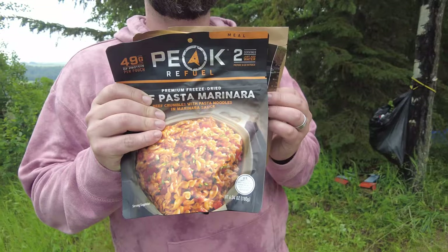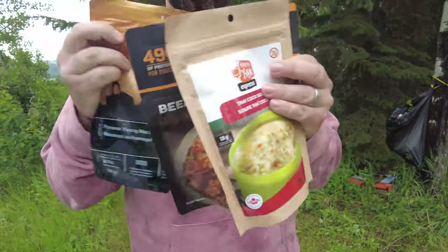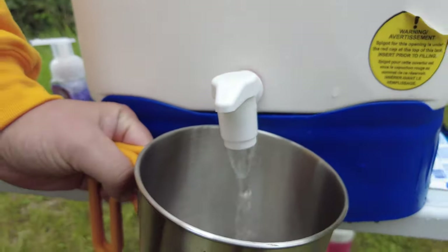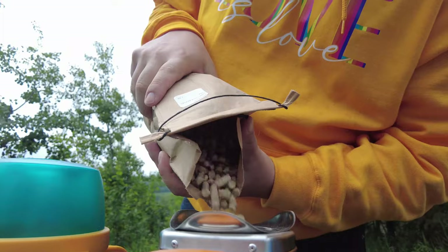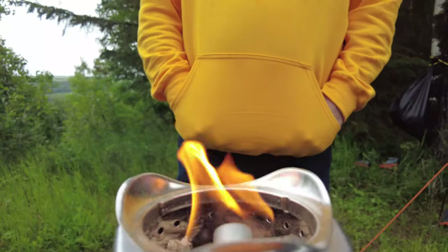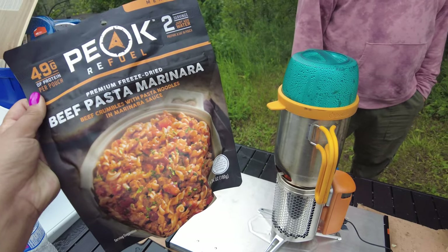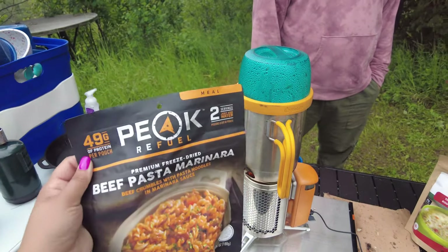We also tried out these dehydrated camp food bags, also from Breathe Outdoors, which just requires hot water and a quick stir to prepare. We boiled water with this BioLite camp stove, which is powered by pellets, or twigs and things you might find out in nature. It also charges your phone — the flame itself can charge the stove fan while it's going. BioLite makes really cool products.